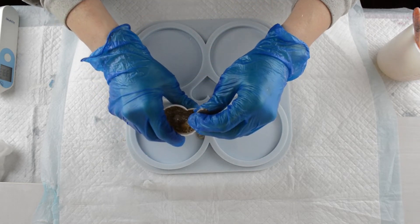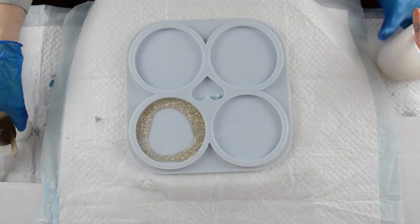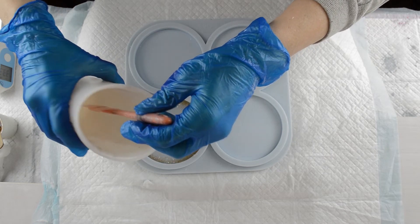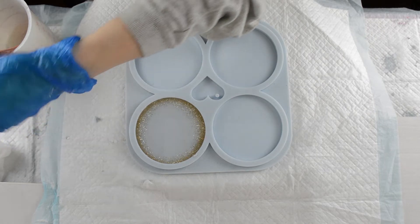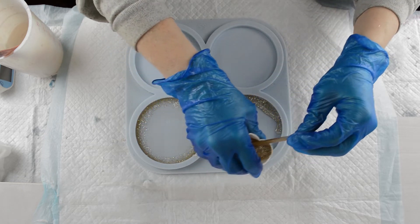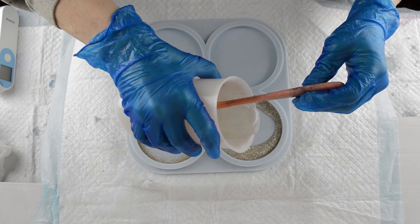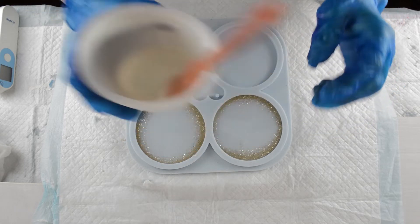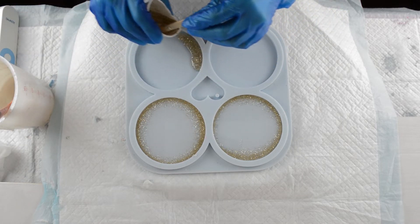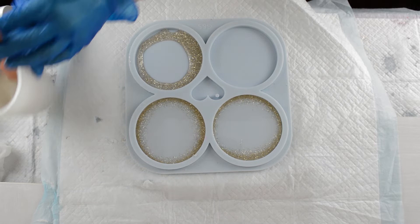I'm just going to put a little bit of glitter around the outside and then pop this in the middle. I've got access to quite a few different resins, so I thought I'll try this resin to start with. Today I'm using Resin Pro transparent resin. I'll try this one first and then try a couple more to see if they all need to be a consistent temperature or if that varies from brand to brand.